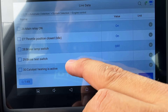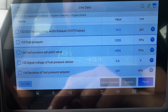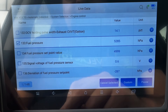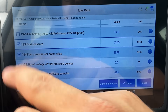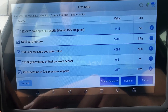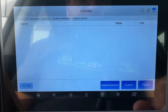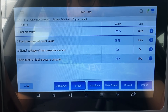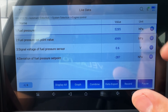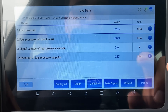We're going to go into Live Data and look for any data PIDs related to fuel rail pressure. There are a total of 148 PIDs. I'm going to select the fuel pressure, the fuel pressure set point value, and the deviation of fuel pressure set point. I'll hit Custom to bring it down to just the ones we selected, and I'll try to change these values over to PSI.